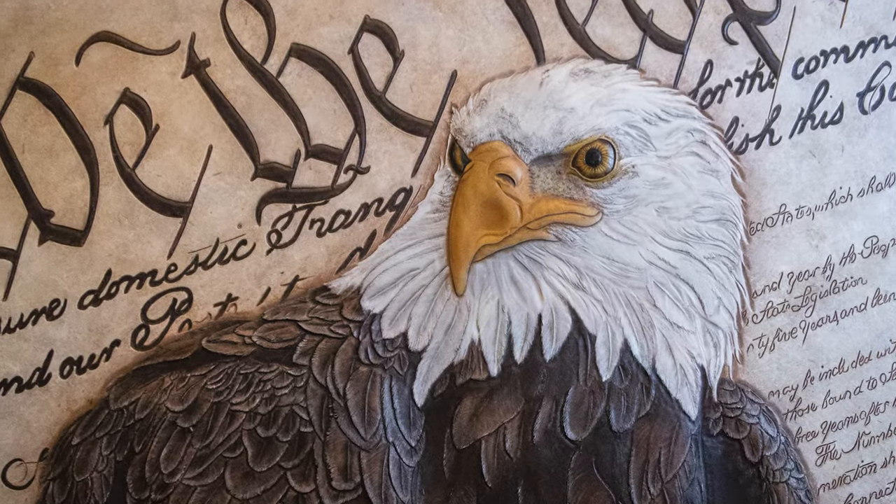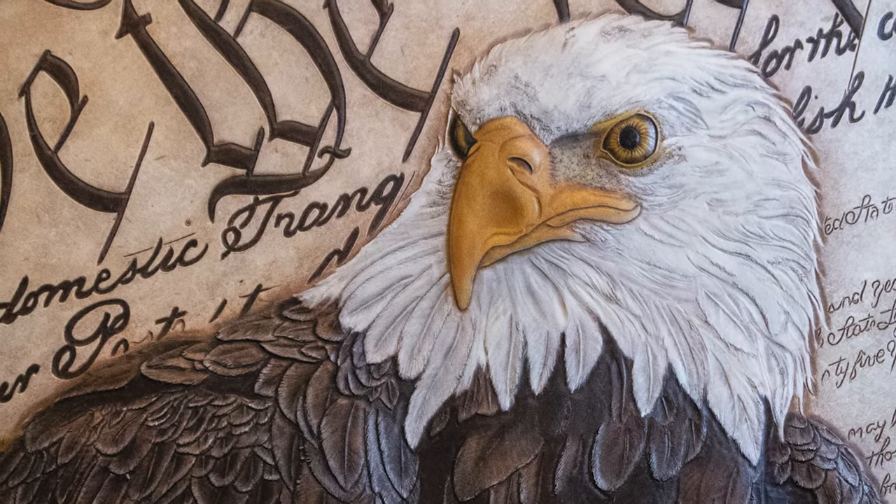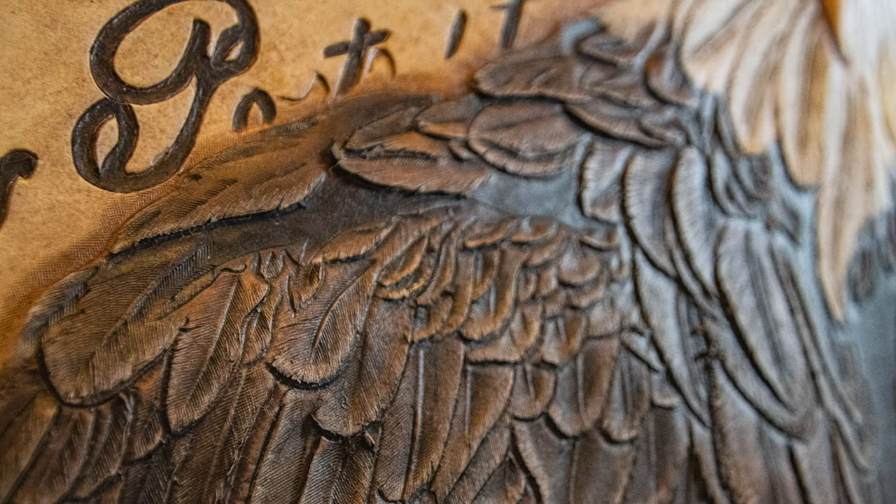One of the very first things they pointed out to me is the bevel shadow that goes around the Eagle. It's fairly obvious — I knew it was there. I just didn't realize that it was as big of a deal as it actually is. So today we're going to be talking about one of the easiest ways that you can remove that shadow to elevate your tooling, especially if you're interested in competing. But first, let's take a look at exactly what I mean when I say a bevel shadow.